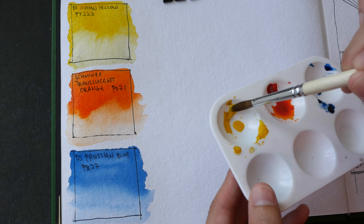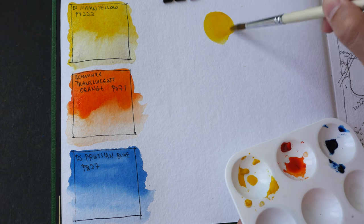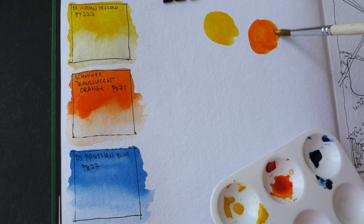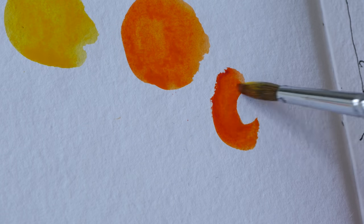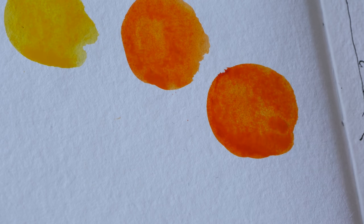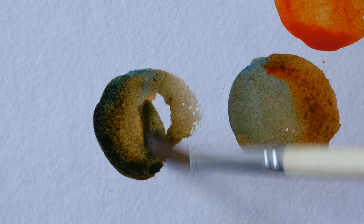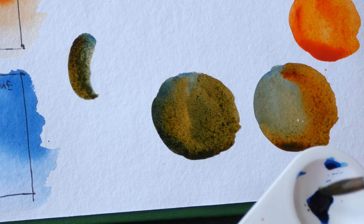Now let's create some color mixes using this limited color palette. Mayan Yellow mixed with a little bit of Translucent Orange gives a very warm orange mixture. Let's mix with a little bit more Translucent Orange — this doesn't look very red to me; the Daniel Smith version is more reddish. This is Translucent Orange on its own, and let's mix it with a little bit of Prussian Blue — this looks kind of brown. Let's see what happens when we add even more Prussian Blue.